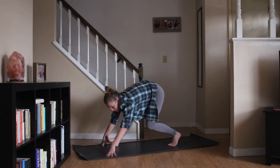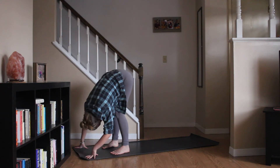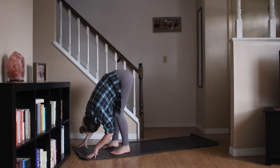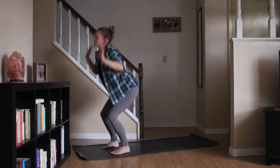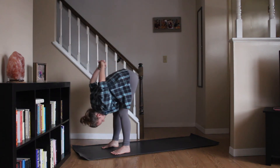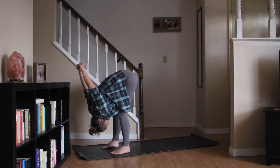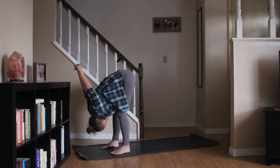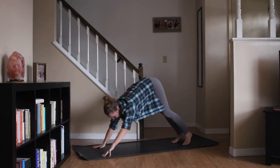Bending through both knees, leaning back a bit before coming forward into a forward fold. Rounding up to stand. Taking a big inhale, arms lift. Exhale, fold. Clasping your hands back behind you, nice shoulder stretch. Releasing the hands, planting down the palms, making your way back into your downward dog.